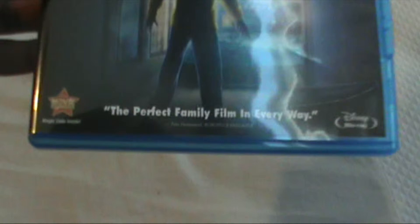So yeah — "the perfect family film in every way." That is not true.